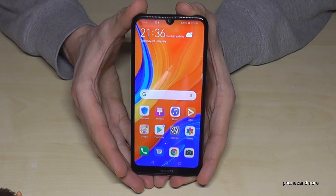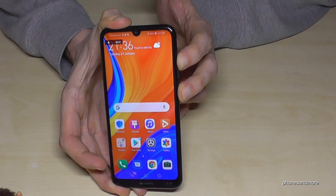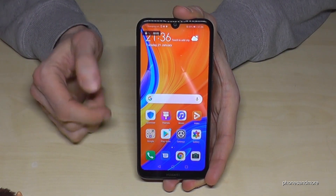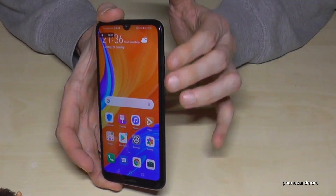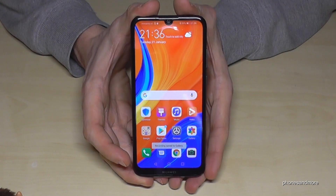As you can see, it is very easy. One more time: press the power button and the volume up button, and the screen recording starts, as you can see here. To finish, you can stop it here on screen, or use the power button and the volume up button to stop it.